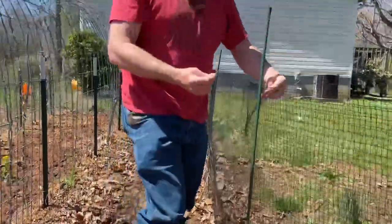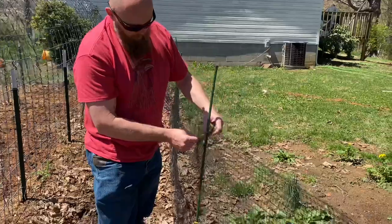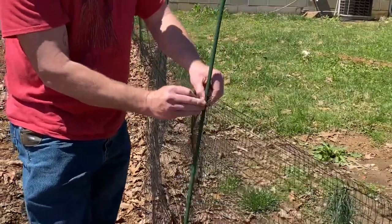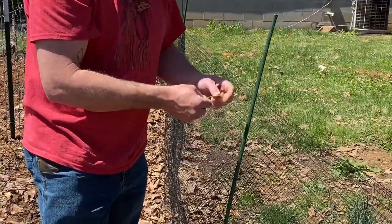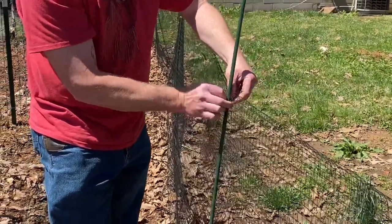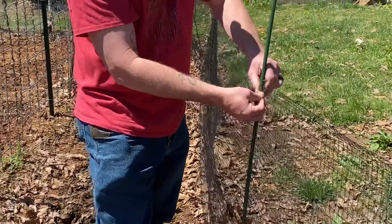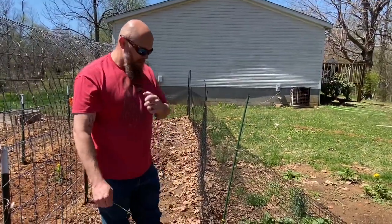So you're just taking a little short piece of wire and putting a little bend in it. You're going to stick it through both sides of the netting, around the post, and then come through the other side. Pull them through so you have both ends on your side, and then just twist them together like this. I take the ends and bend them back. And it's on there — and like I said, I can reuse these next year.